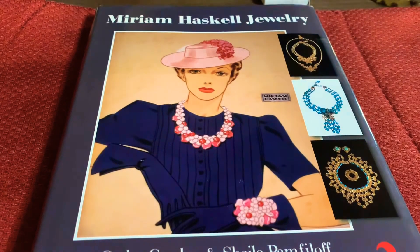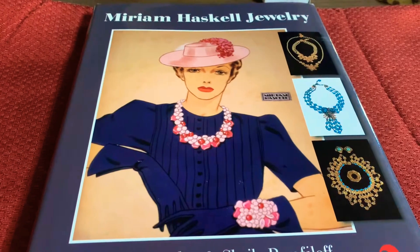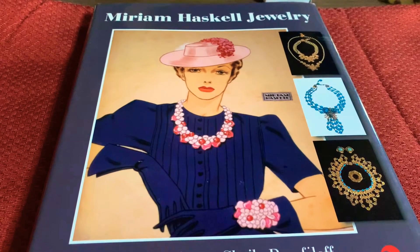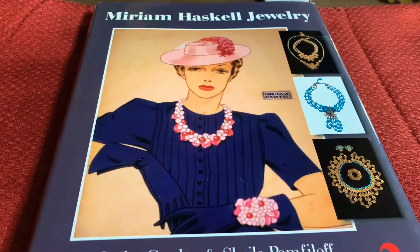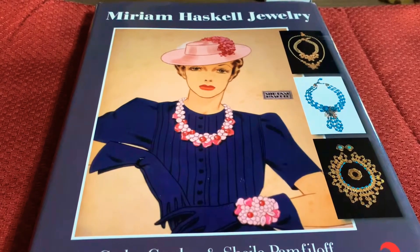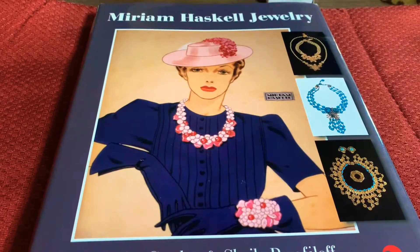Hey everybody! Welcome to Vintage Variety. Today I'm going to share my small collection of Miriam Haskell jewelry with you guys, and I'm going to give you some tips on recognizing and identifying real Miriam Haskell jewelry.